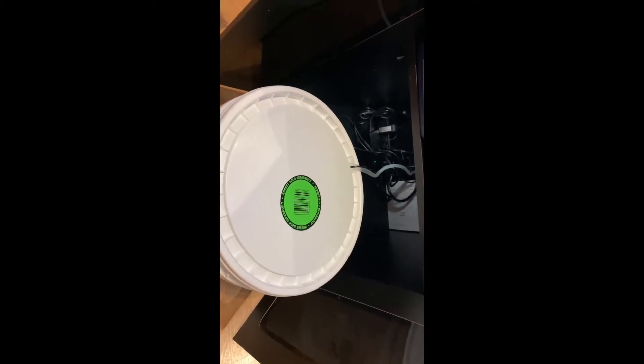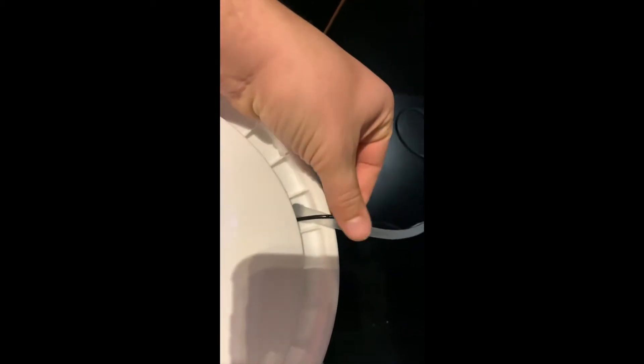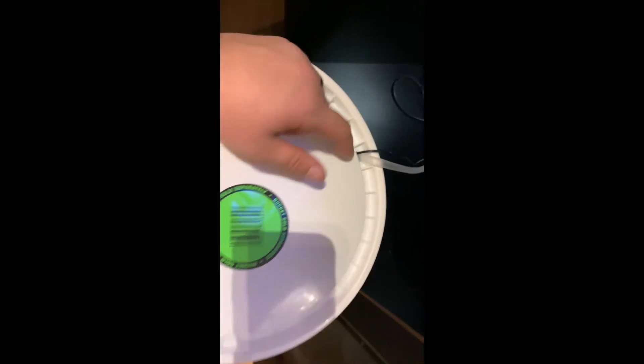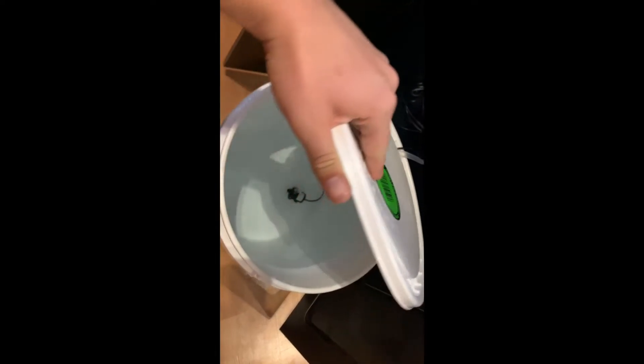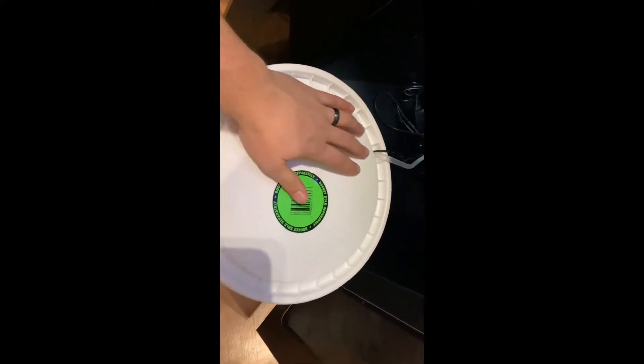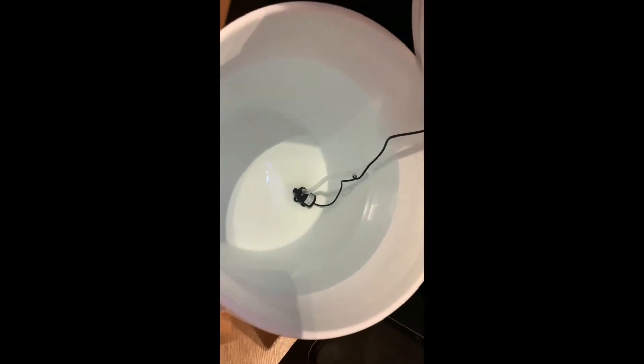So we're gonna get right into the installation. The first thing I did was drill a hole into the top of my five gallon bucket lid just to route the hosing and wiring through. It's a good idea to put some marine-safe silicone around that hole. Also, just buy another lid so that when you're taking the bucket to and from the store you don't have to undo it every time — it'll save you some hassle. As you can see, I got the pump mounted at the very bottom of the bucket.